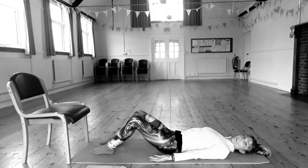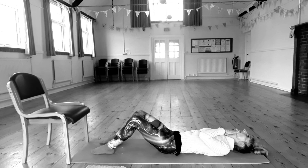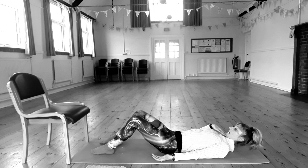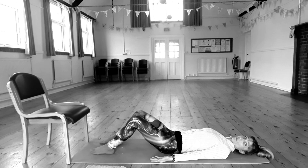Sliding your shoulder blades in towards your spine, gently press the tops of the arms into the floor. Your chin shouldn't be tilted back, and you don't want it jammed forward either. It should have length in the front and back of your neck. Just stay here and breathe, allowing the muscles alongside your spine to relax so that the spine itself can relax.